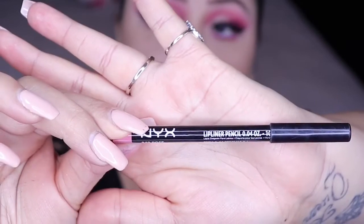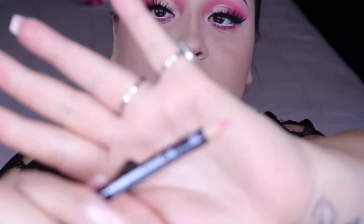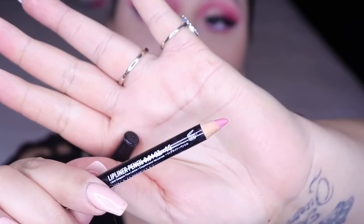I went ahead and added some highlighter already and I contoured my nose. I'm going to be using the NYX lip liner in Rose — it's a pretty baby pink.